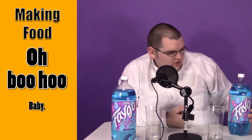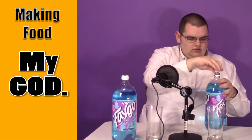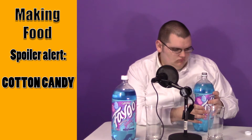So what we're going to do first is we're going to open it. Let's see what it smells like. It, without a doubt, definitely does smell like cotton candy. This is caffeine free, so it's better for you than actual cotton candy.